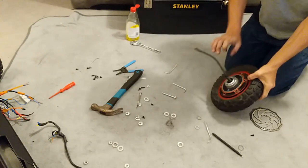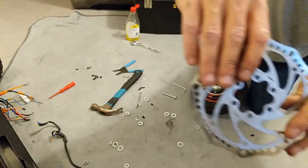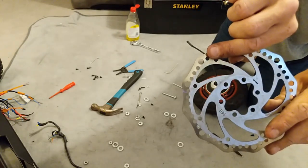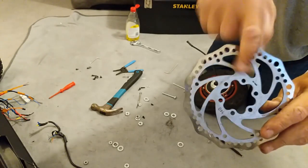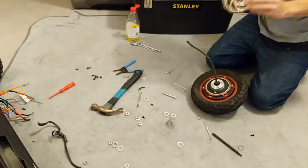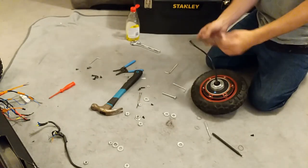The disc is marked with a rotation arrow. Look which way it's pointing — that's the way you want it to roll down the road. My arrow was pointing that way, so I'm putting it face inwards because the scooter is going to roll down the road that way.